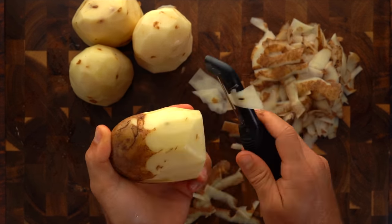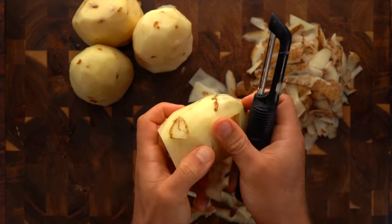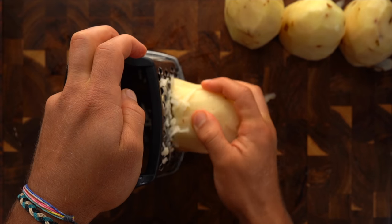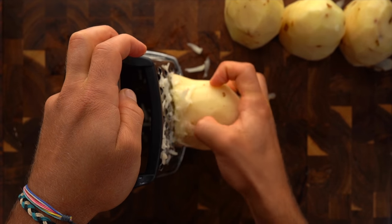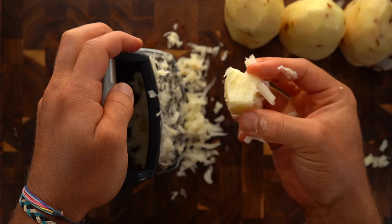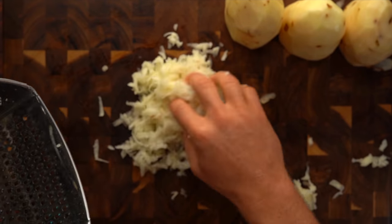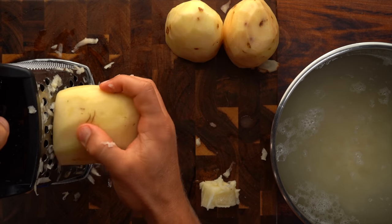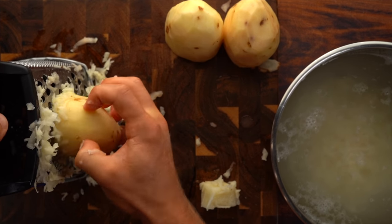First thing you need to do is take your russet potatoes and peel them. Take your time — don't peel your fingers. Once you've done that, take your grater and grate down your potatoes. Be really careful here. I recommend wearing one of those cut-resistant gloves if you have one. I just use my hands and make sure I don't get too close to the grater.